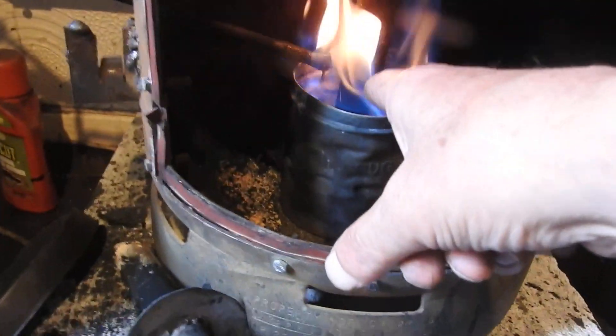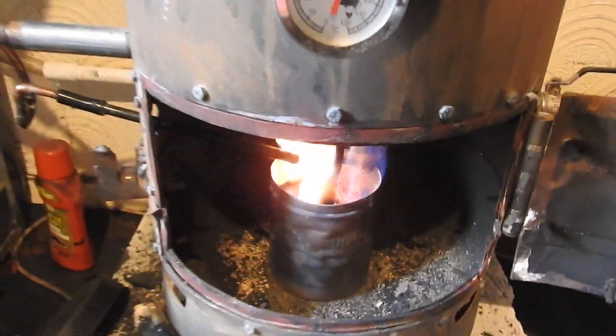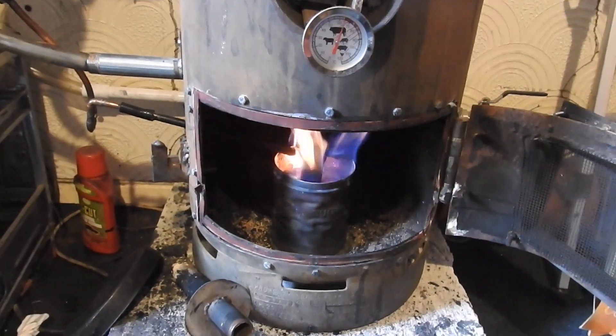We've got to remember these holes in here are going to be really very small — sixteen to an inch, 1.5 millimeters, in the down pipe. I'm going to show my next clip — how many holes there are. I think there's 12, maybe 16.